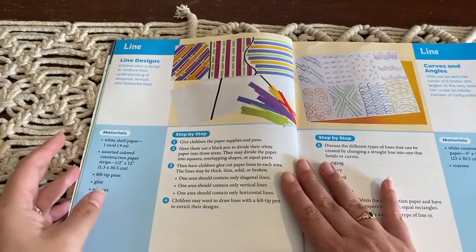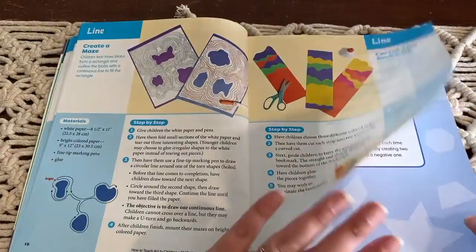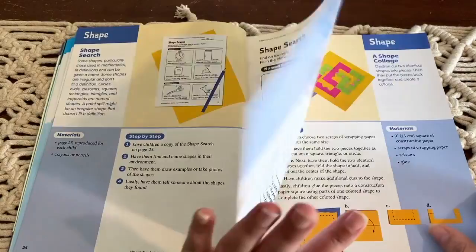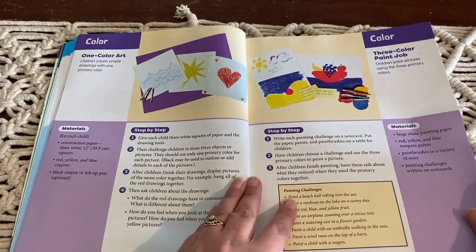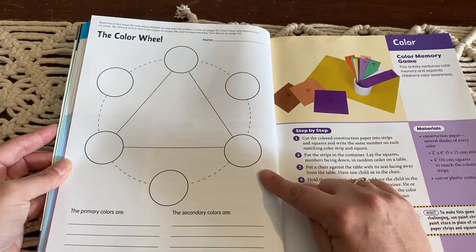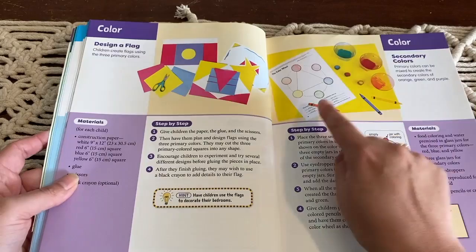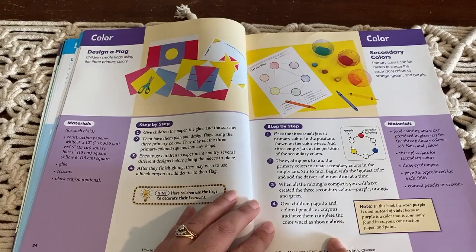Let me give you a quick flip through this book. Here's an example of an activity where I will actually scan this and print one copy out for each of my children to create a color wheel. Again, just so easy — they give you what it's actually going to look like in the end, it has your materials, and then has your step-by-step instructions which are really easy to follow.